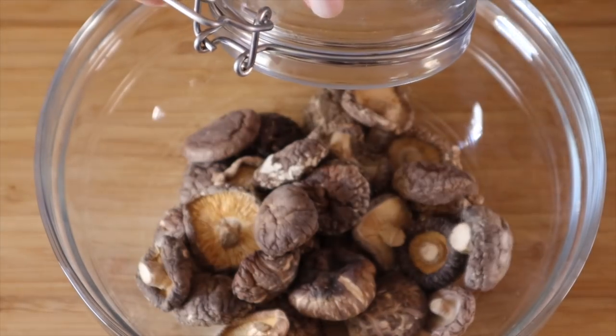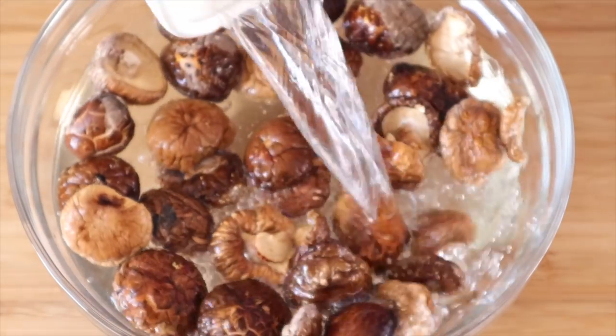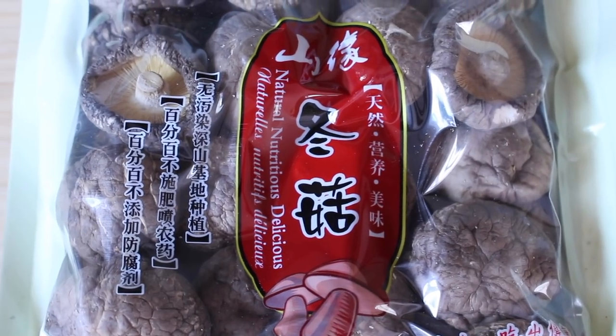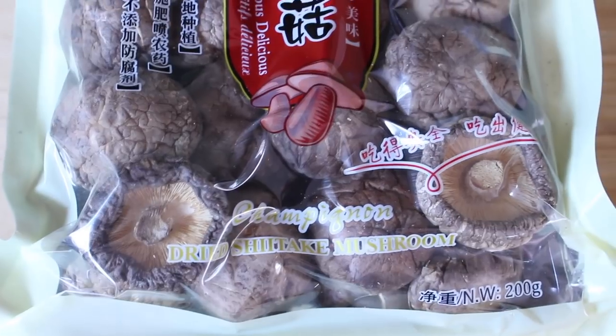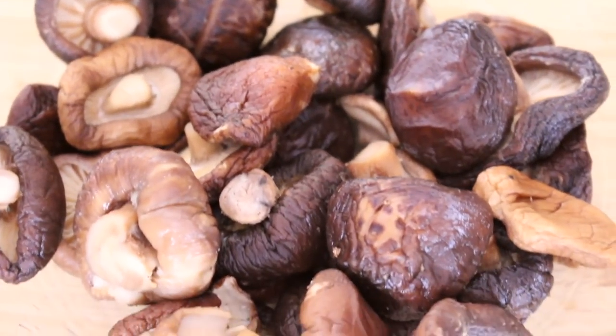Dried shiitakes, which I have soaked for four hours. If you don't have that much time, you can simmer them for 15 to 20 minutes on low heat so they expand and double in size. These are Chinese or Japanese dried shiitake — I'll show you the package so you know which one to buy, and I'll post links down below. After soaking for approximately four hours, I've squeezed them to remove the excess water, but only the excess — I don't want them soaking wet.